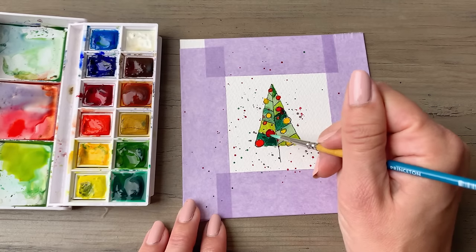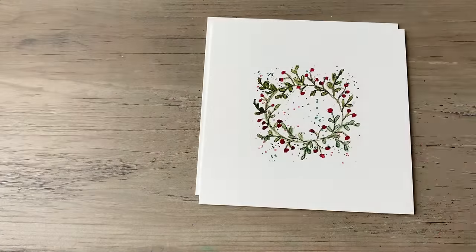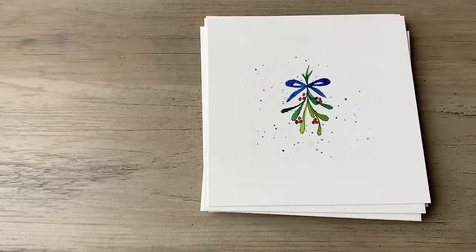Once you finish your cards, just remove the tape from those borders and then go through all the ones that you made. You'll have some beautiful ones like this. Thanks so much for being here. Be sure to subscribe and I'll see you again soon!